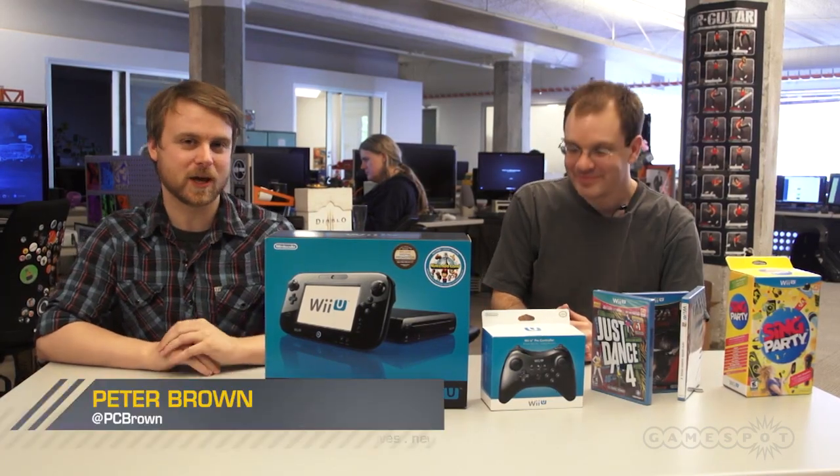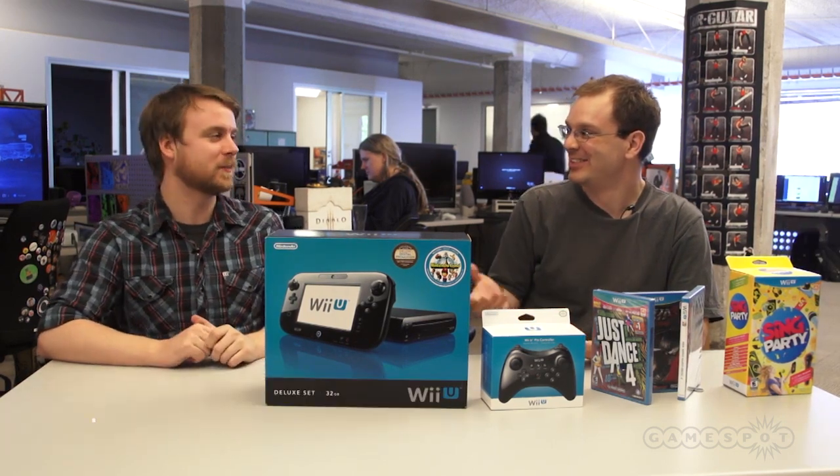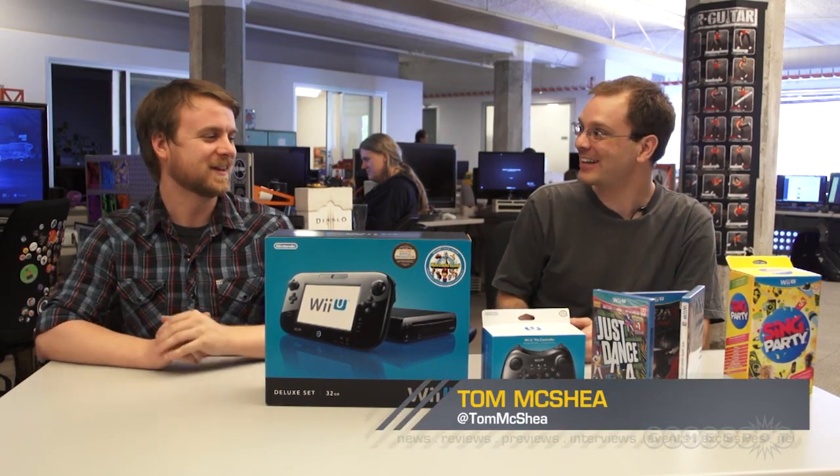Hey everyone, it's Peter Brown here with Tom McShay. We've got a Wii U, you don't. So we're going to show you what's inside the box. But first, we're going to show you what's outside the box.